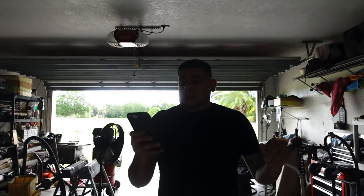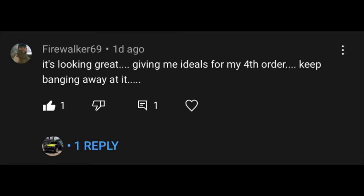The last shoutout goes to Firewalker69, who commented 'It's looking great, giving me ideas for my fourth order. Keep banging away at it.' I appreciate that big dog. We just try to put in as much work as we can whenever we can. Like I always say, slow work is better than no work — if we were just waiting to feel better or waiting for the skies to clear, we never would have been this far along on the box build.